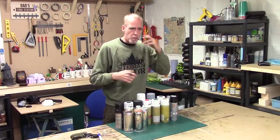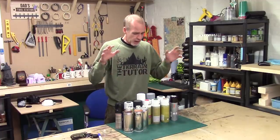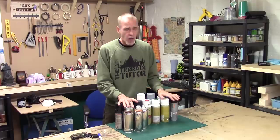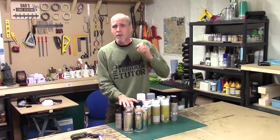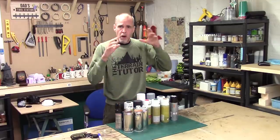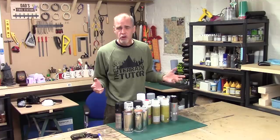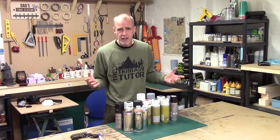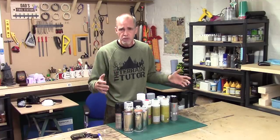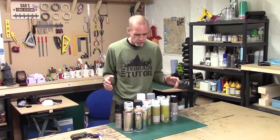Before we dig in, a couple of safety points and some information about the paint. First off, they are harmful. The spraying I'm going to do in this video I'll be doing outside. Always make sure you have a mask, always make sure you're working in a well-ventilated area - either use an extraction booth or take it outside. Do not spray in an enclosed area, it's not good for you.